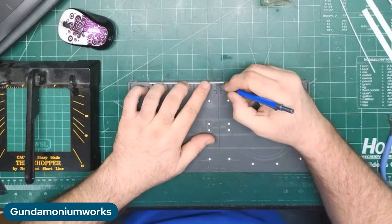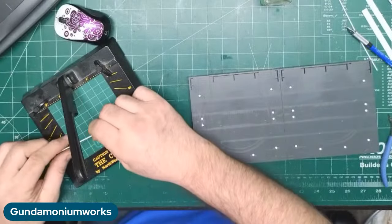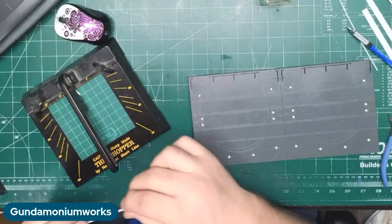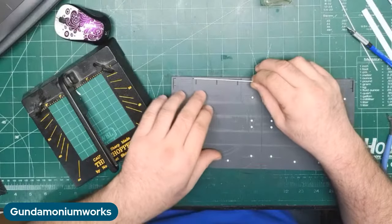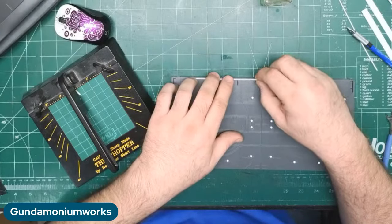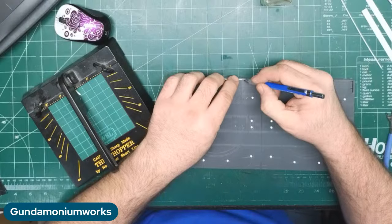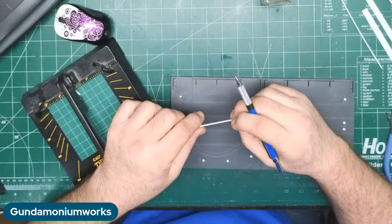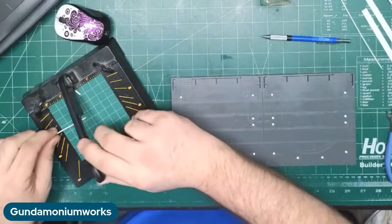I'm going to mark this and cut it on the chopper. I know George has been having trouble with his chopper not cutting in a straight line — I'll show you how mine works. I was measuring across the entire thing and wondering why it was wrong — it actually stops here, so I need to recut this piece.